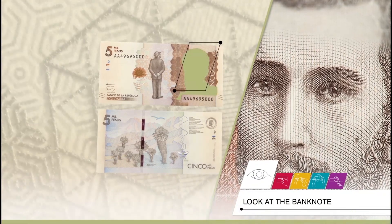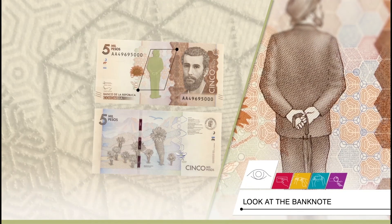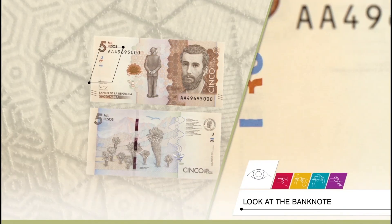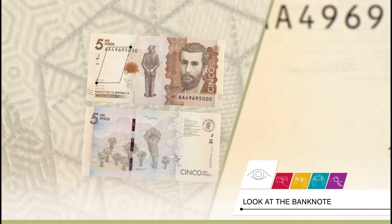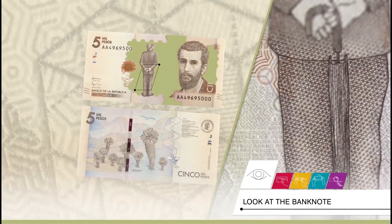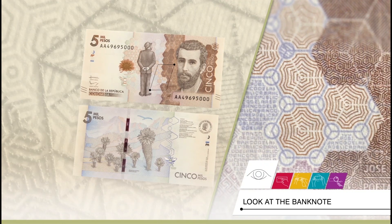Look: it includes a portrait of the poet José Asunción Silva and another whole-body image holding an umbrella in his hands. On the left side, there is a color transition zone from white-brown to green. Some areas feature hexagons with different patterns of fine lines in shades of green, red, blue, and brown.